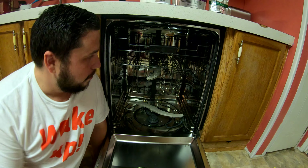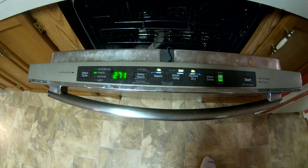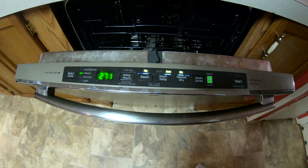Today it dawned on me that I never really showed you what you need to fix a flood switch and actually how to do it. So here's your empty dishwasher — you've already drained it.